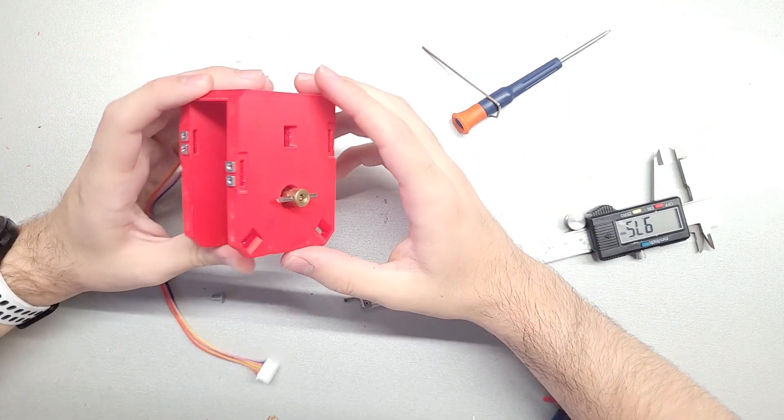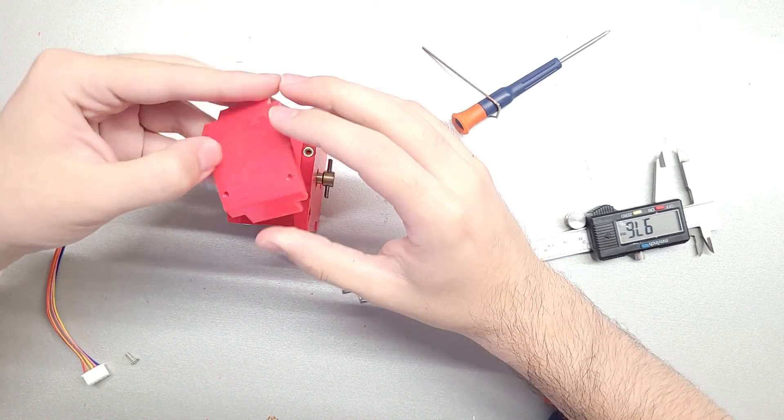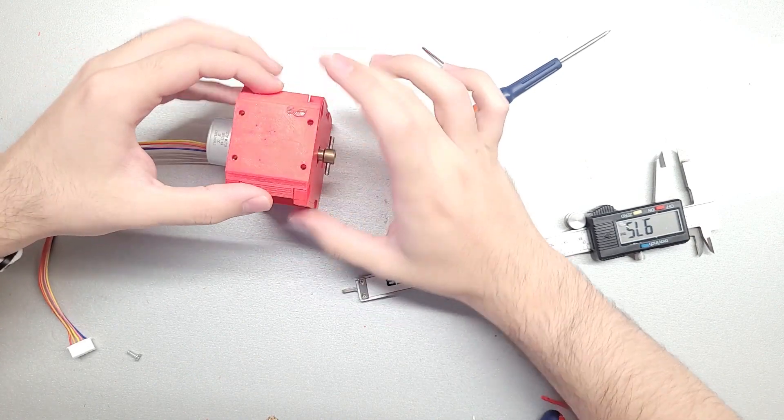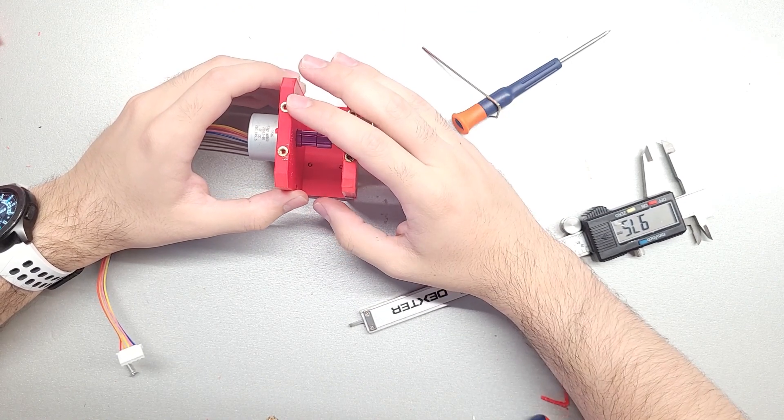After we've measured that, we take the appropriate tool and set it. So there you go - this is essentially all you need to make the tool end. A cap goes on the bottom to hold the whole thing together, and I'm printing an ABS one because this whole system is ABS.